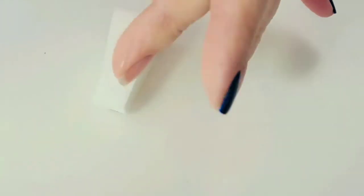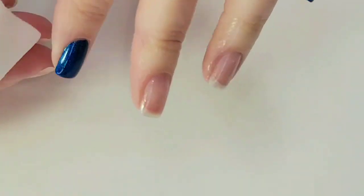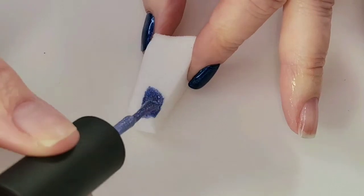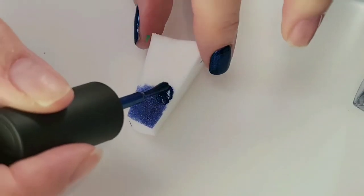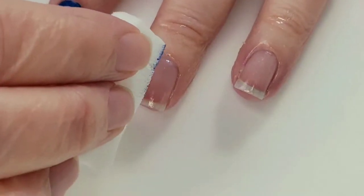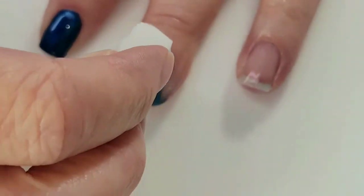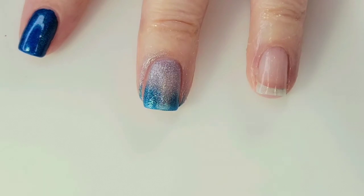I put some liquid latex on. I hope there's no dog hair in there — I had to pick up Gucci off the floor. Anyway, I usually start out with just a little piece of sponge, about the width of my fingernail. I'm just going to brush on the blue. I think I want most of it as this light blue, and then just a little bit of dark blue at the bottom. I'm just going to dab, dab, dab on the first coat, and I'm going to do that on this finger too. I think I'm going to do about three coats — I just have to wait for this to dry really well in between.